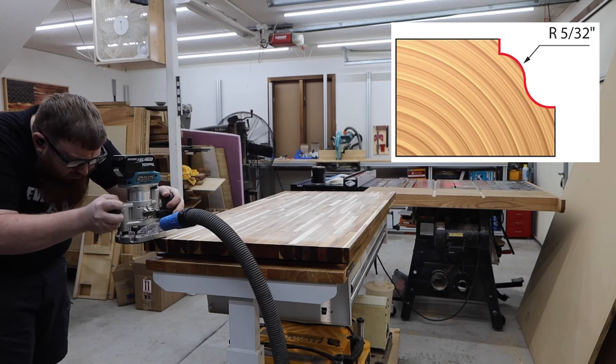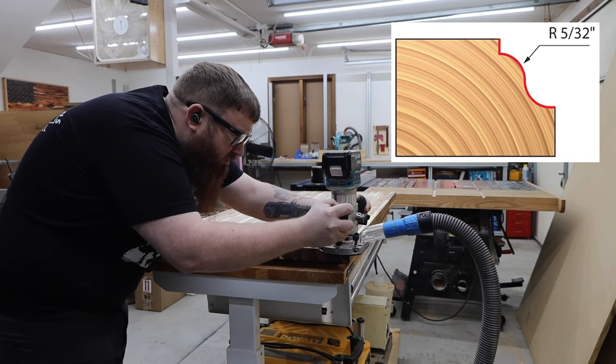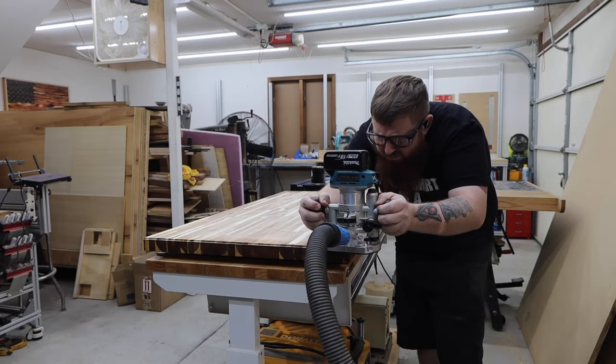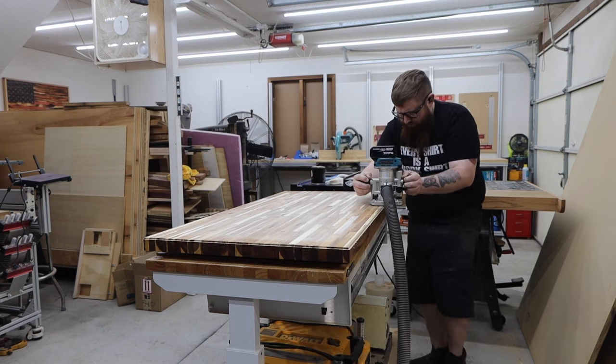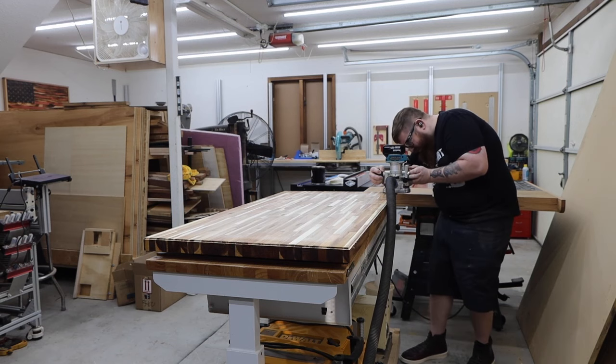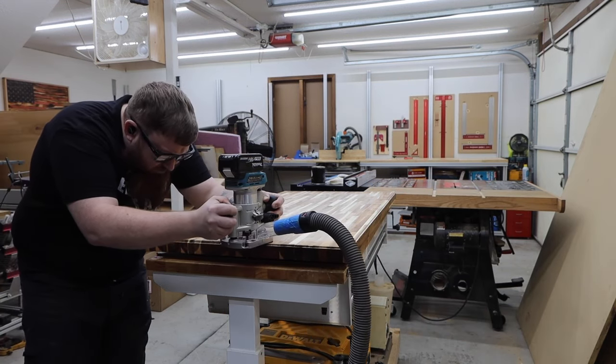I wanted something a little fancier for the top corner, so I'm using a Roman OG router bit. If you have a router that allows you to hook up a dust collector, it's a good idea to use one — same goes for your sander. I cut this profile in two passes and take extra care in the corner to make sure I don't get any chip out.